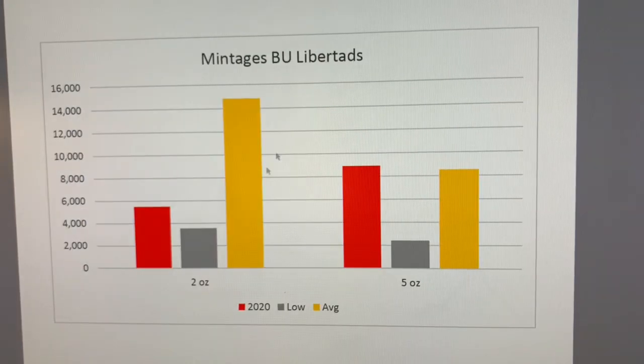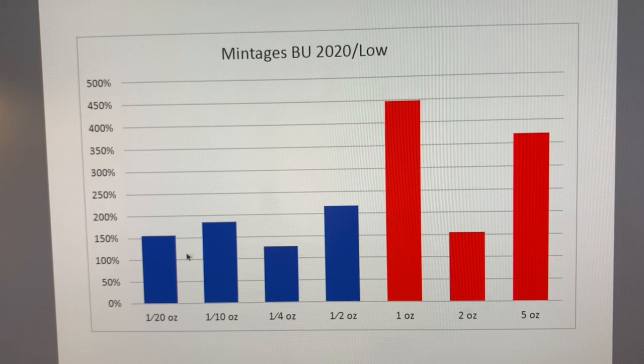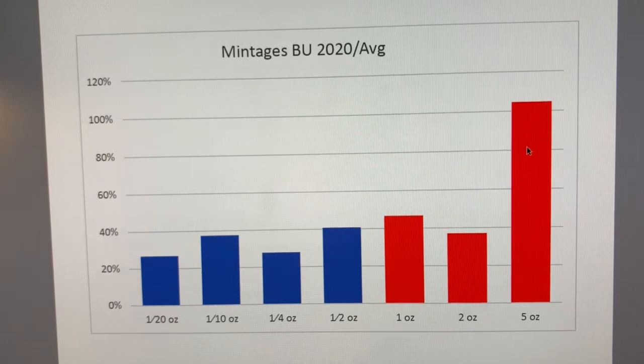The one-ounce and two-ounce are the more attractive options. Looking at 2020 mintages over the lowest year ever — if it was 100%, it would equal the lowest ever; lower than that is even better. The one-ounce looks like it's about four and a half times more than the lowest, whereas the two-ounce may be only one and a half times more than the lowest. The fractionals aren't that bad compared to the lowest either — about half of the average. But the five-ounce is actually more than the average, making it worse than average for 2020.